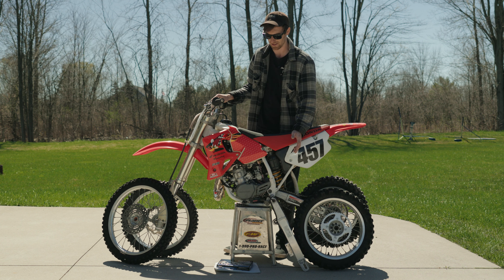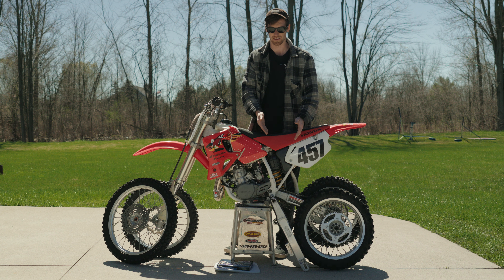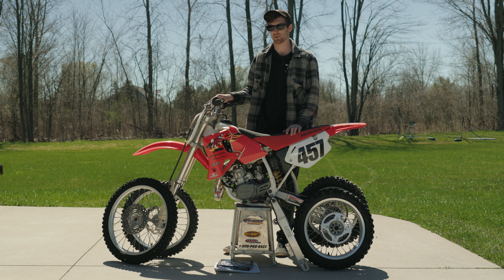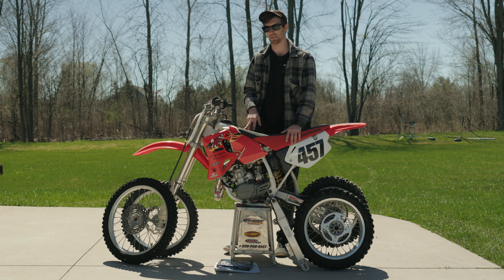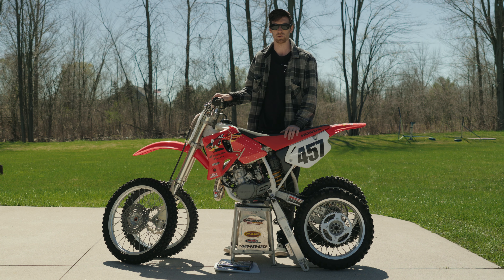On top of that you're going to need a longer rear brake line that goes from the master to the caliper, just because of the extended swing arm length. And then you're going to need a new chain as well because of the swing arm length. I know that the expert version has heavier springs in the front forks and in the rear as well to compensate for the longer suspension travel.